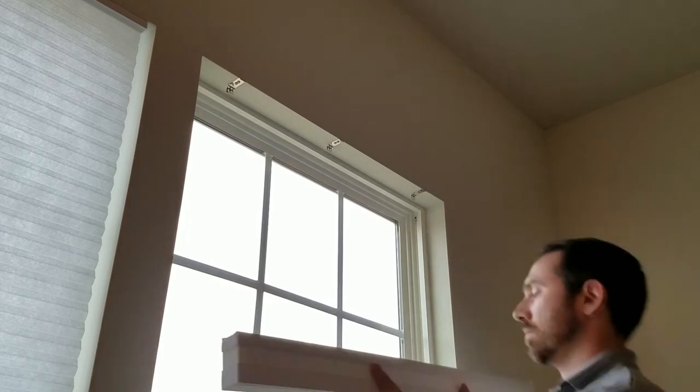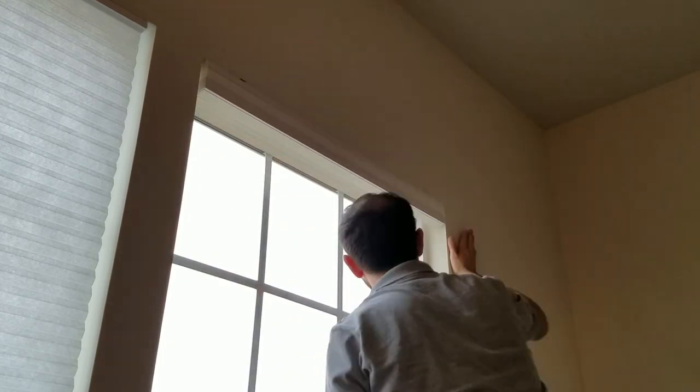Hook the blinds in on the side nearest you, then snap in the back. And that's it!